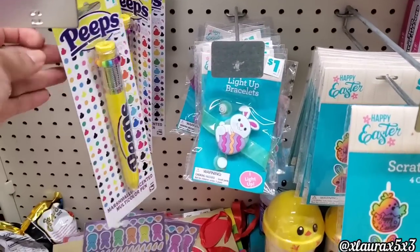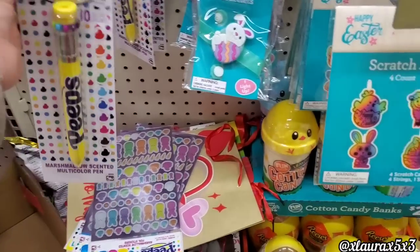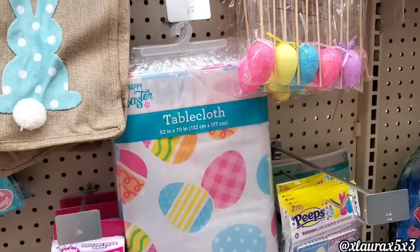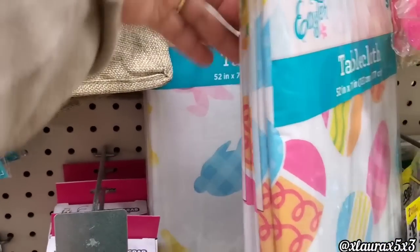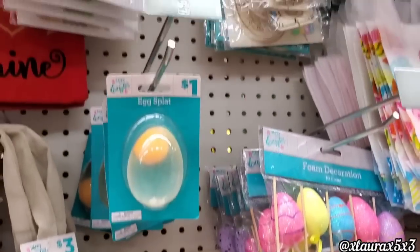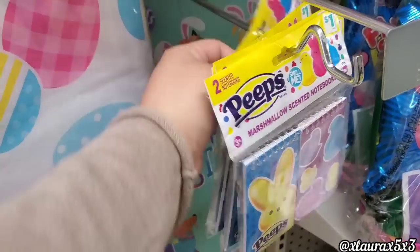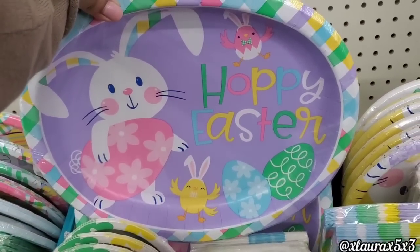More things for baskets — these are the Peeps pens I was talking about, just a dollar, marshmallow scented. I should have gotten one for my son. Bracelets are a dollar. These are their table covers — they are five dollars each, and they only had the one with the eggs and the one with the bunnies. Some pics and other DIY items. Look at these Peeps marshmallow scented notebooks for a dollar. Their window stickers are now two dollars — those went up in price as well.